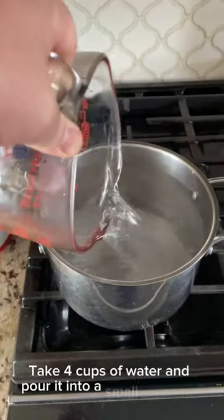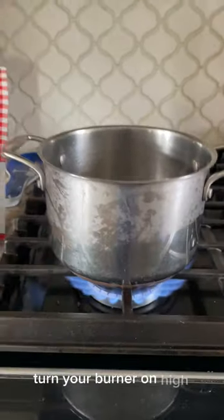Take four cups of water and pour it into a small stock pot. Turn your burner on high and bring this water up to a boil.